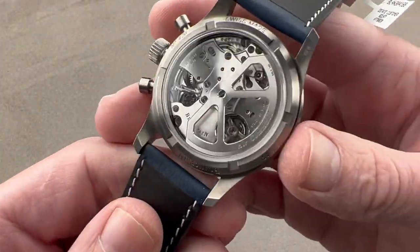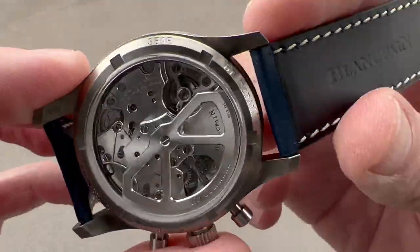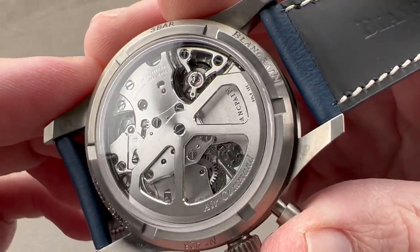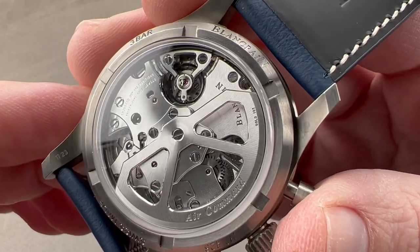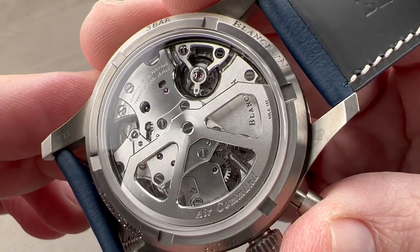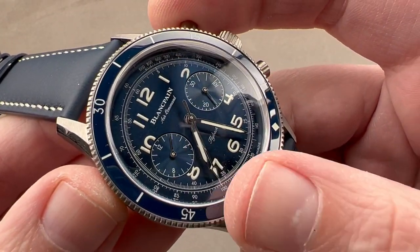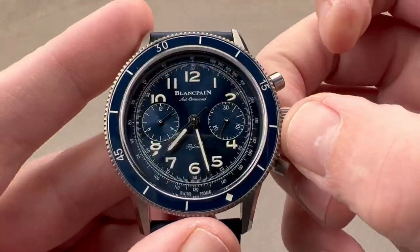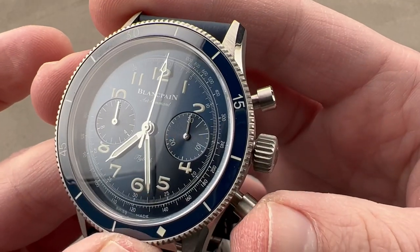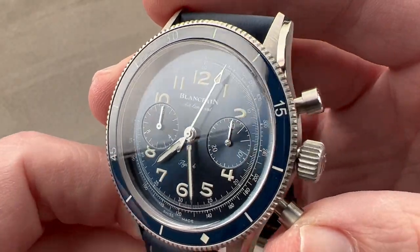Flipping it over, we have a wonderful movement that originally debuted in the 2014 Blancpain Bathyscaphe Flyback Chronograph. This is the caliber F388B. It is automatic winding with a 50-hour power reserve and an El Primero-like 36,000 vibrations per hour beat rate — a high beat rate giving a smoother sweeping seconds hand. It also has a flyback function, meaning you can reset and restart without first stopping, allowing you to easily time things that occur in rapid succession.